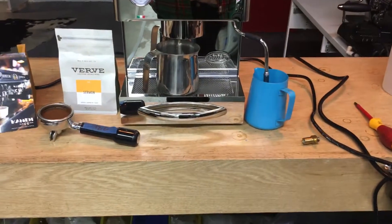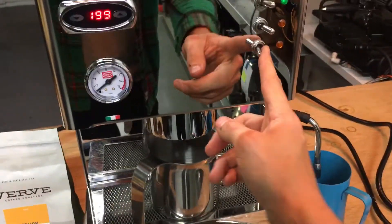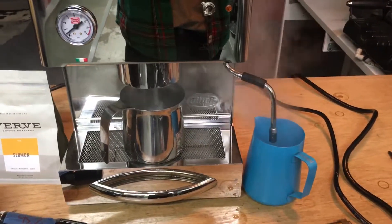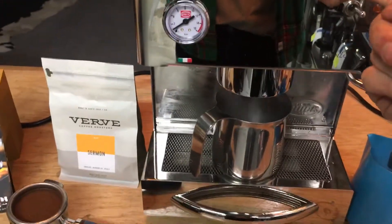Now it's replaced and everything's fine. First, we'll test the steam — get that nice flame pressure. And now we'll test to see if any water comes out.